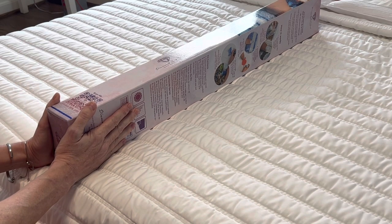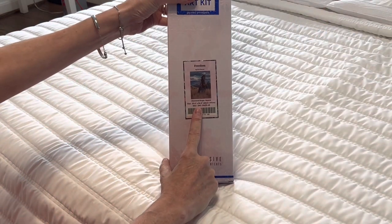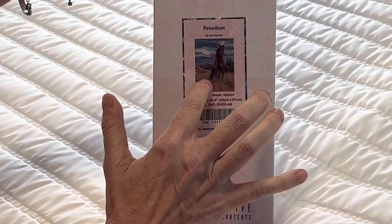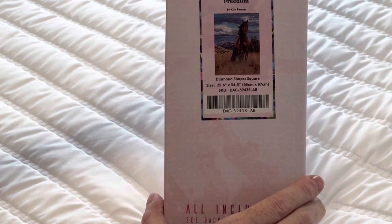What did I get? Are you ready? This one is called Freedom by Kim Penner. It is of a beautiful horse. There are horses off in the distance, the mountains, the trees. It is absolutely gorgeous.